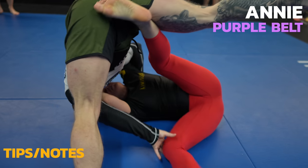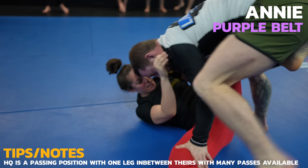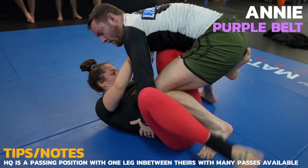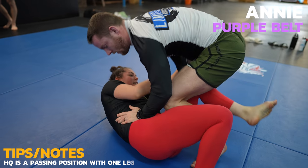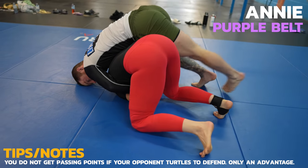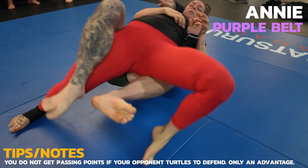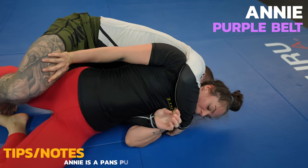Annie tries to butterfly sweep me and look how I control her right leg. She won't get any power if she can't push off her right foot and I also use it to keep it flat so I can enter into headquarters. I work the knee slide but Annie turtles to prevent the pass. I put my hand in her inner thigh to try to keep her leg spread so I can reach her back before she can hide it on the mat. Annie wins this scramble though by not letting me get there.